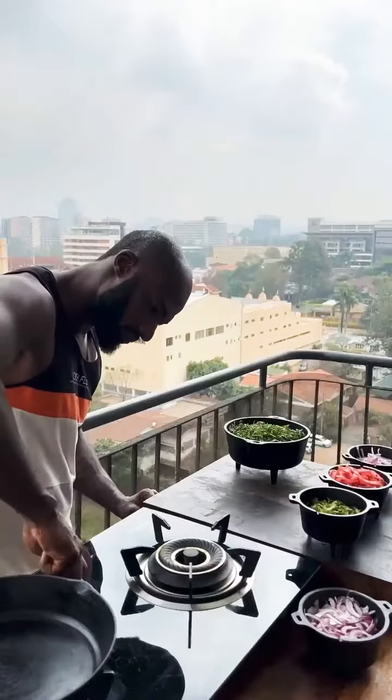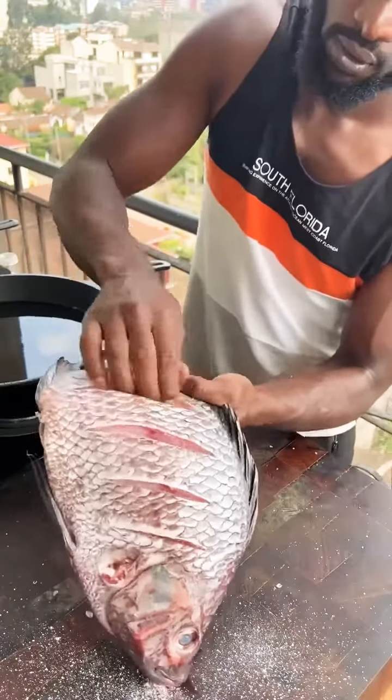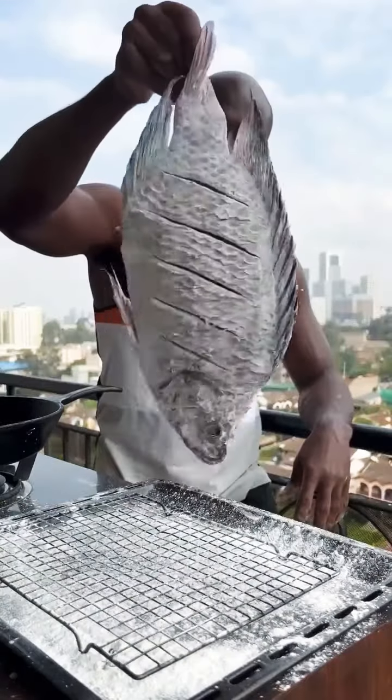Done. Heat on high, pan, oil. Scour your tilapia on both sides. Season with salt, not forgetting the insides. For crispy skin, corn starch on both sides, shaking off the excess. Into the hot oil.